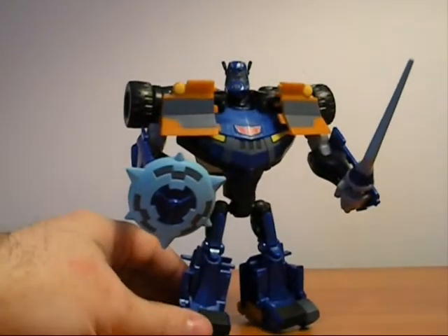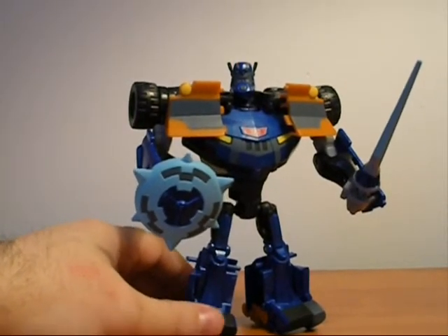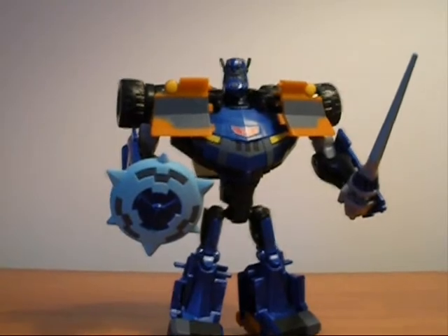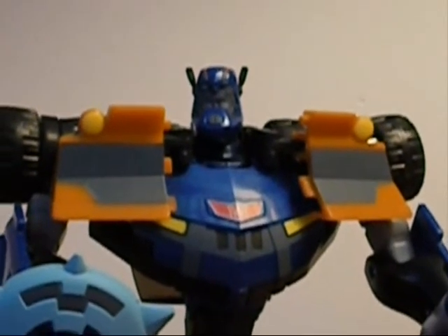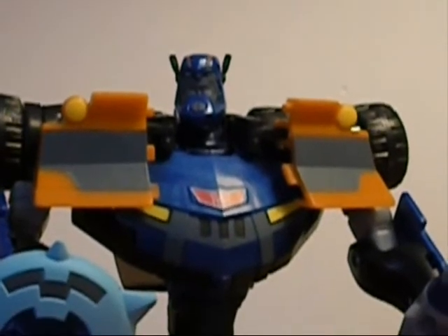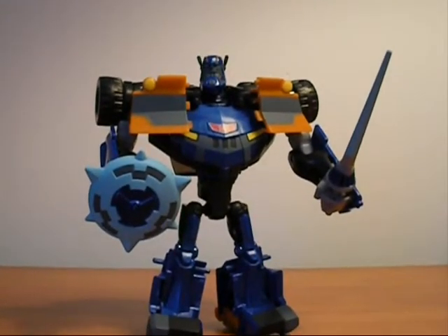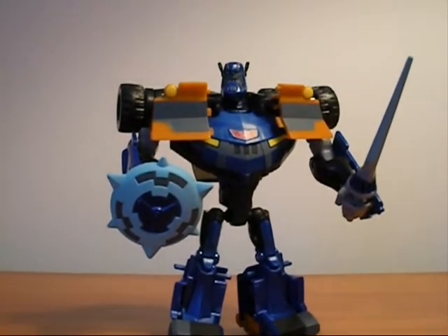I really love the way they designed this figure, and I love his design in the cartoon with the big chin. It's like it was designed to be after The Tick, because the voice actor was the voice of The Tick. I think it's pretty cool.